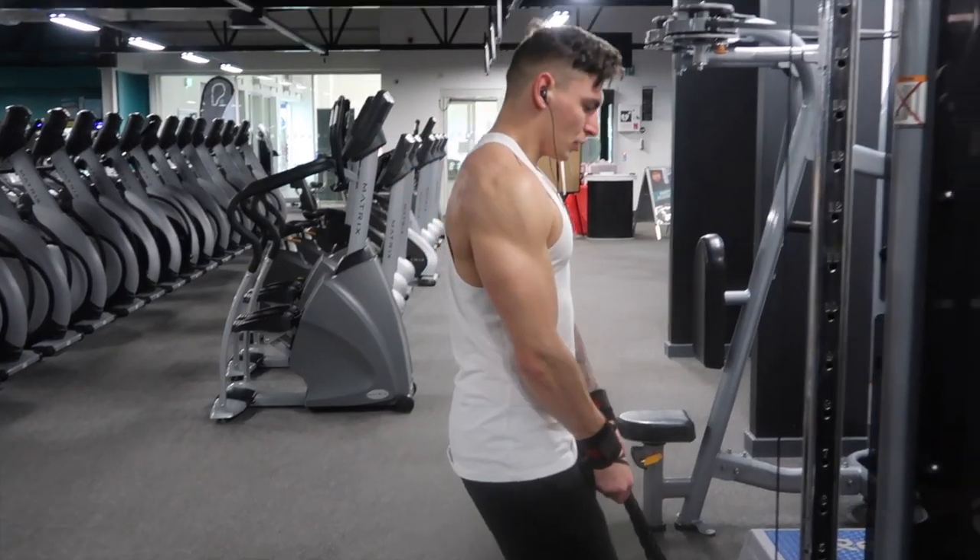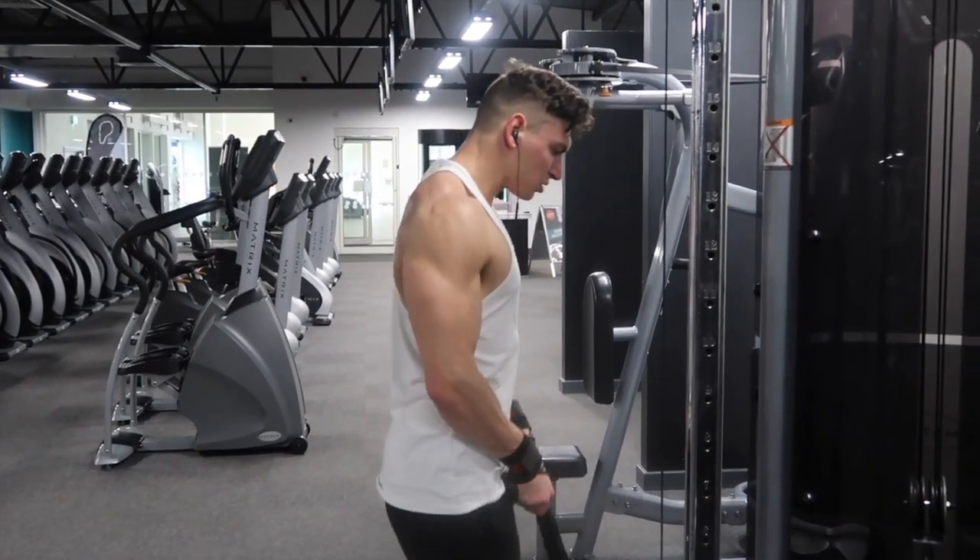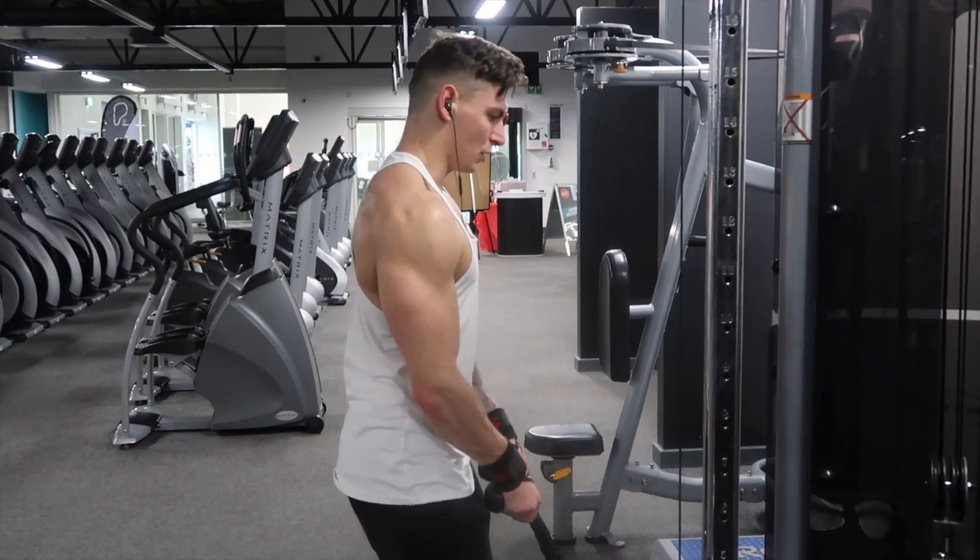You're going to superset that with cable row shrugs — exactly the same holding the rope, doing counterclockwise circles with your traps and a nice big squeeze. That's it for the exercise suggestions, and here's a highlight from my trap and upper back workout.